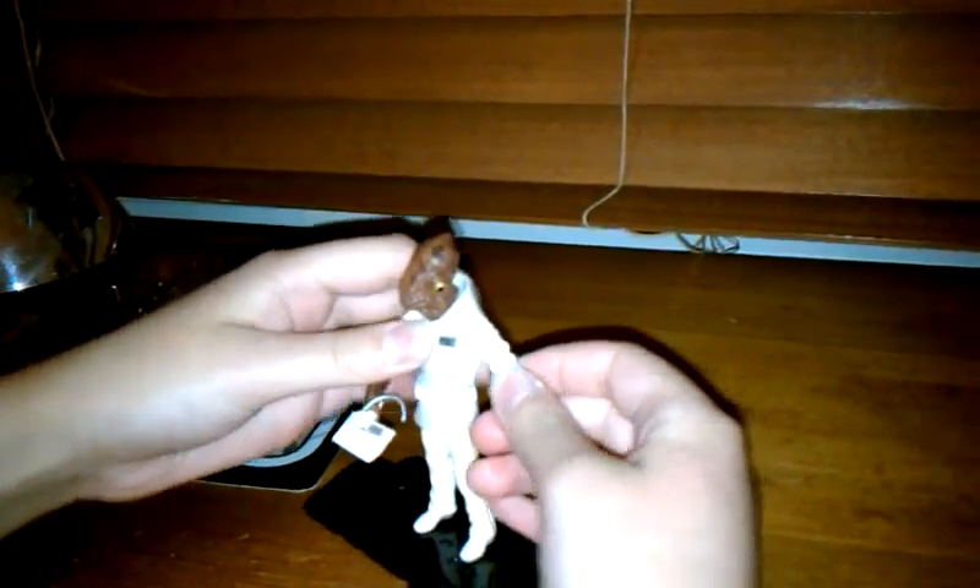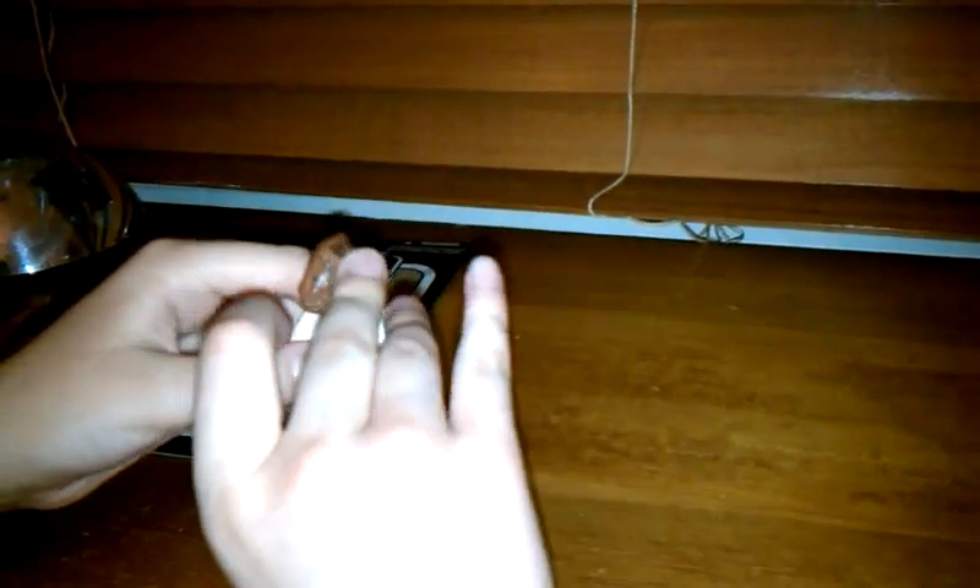Now we're going to check out Admiral Ackbar — have him on a stand. He has a swivel head, goes back and forth. And he has a swivel arm, and this forearm kind of thing, and a waist that swivels. It's rubber here, and kind of a swivel knee, but not really.